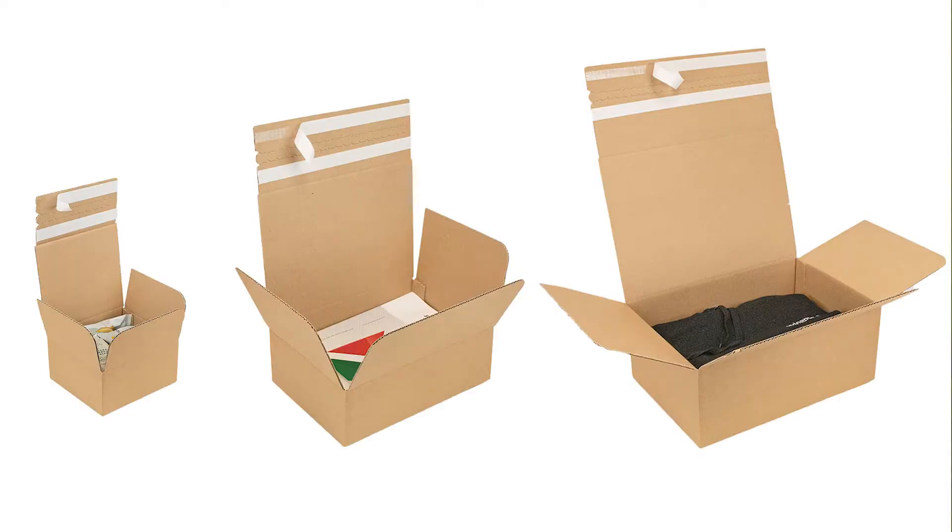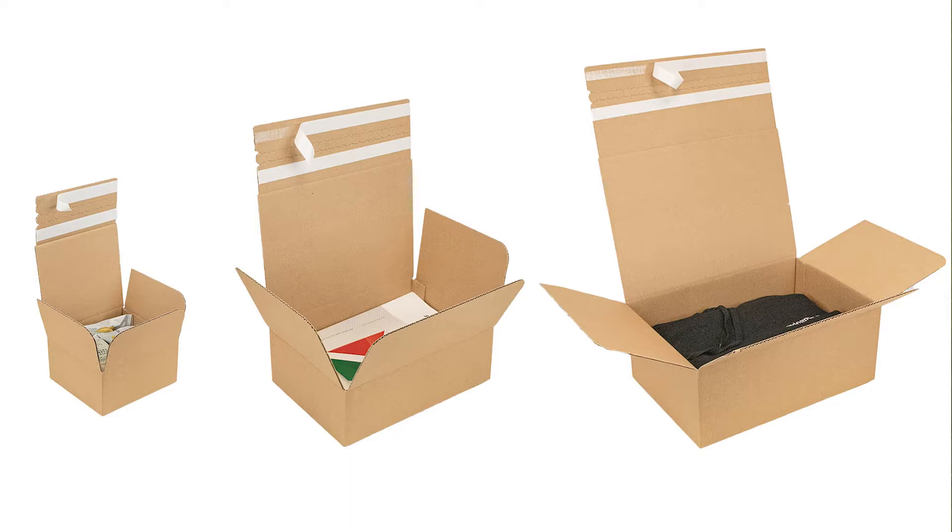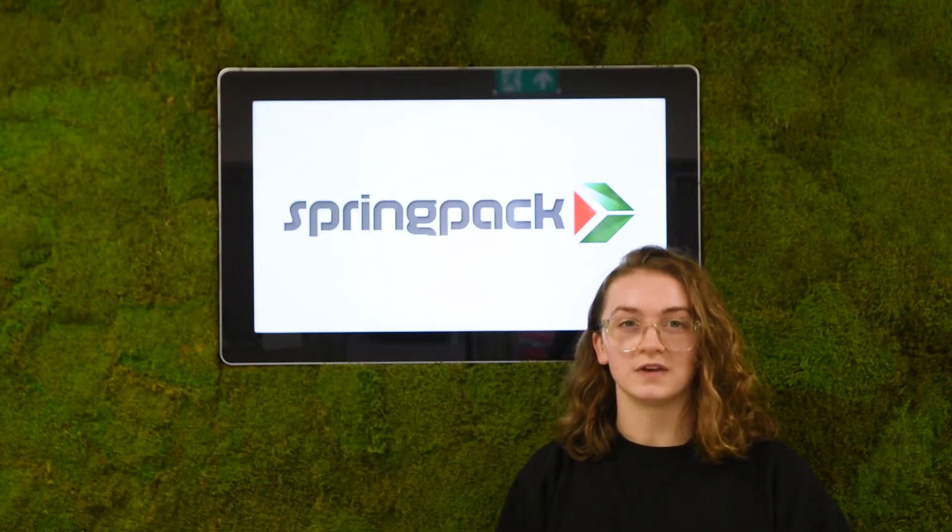This is one of our returnable postal boxes. These boxes are a great solution for e-commerce retailers.